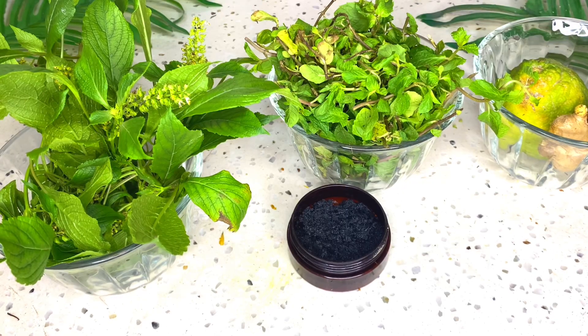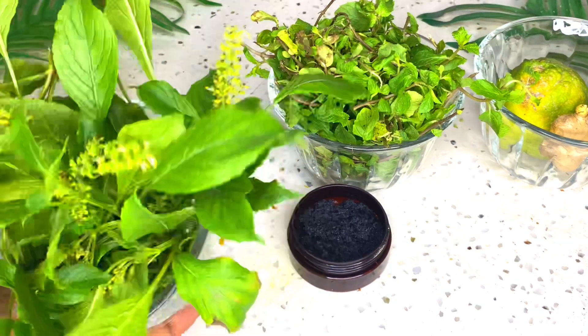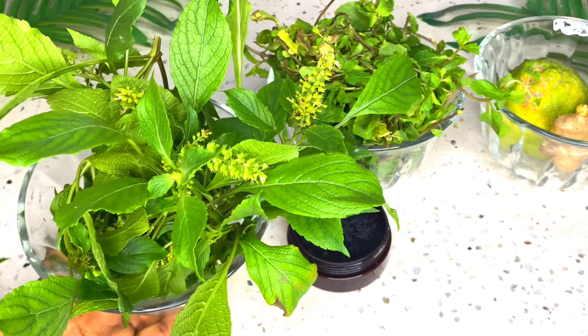Without much ado, let's get right into the video. These are the herbs you'll be needing to take care of yourself. As I said, this video is not just about the v — though I'll concentrate more on the v — it's also about your mouth and your armpits.